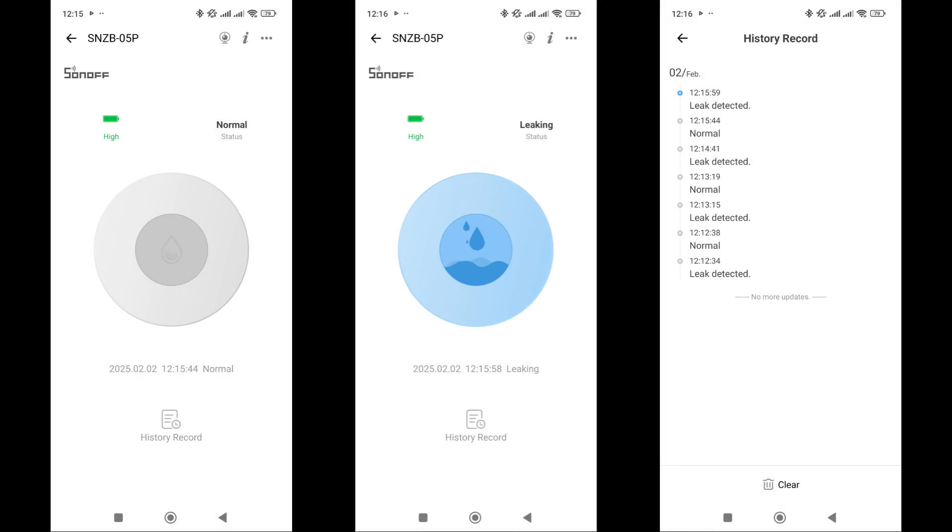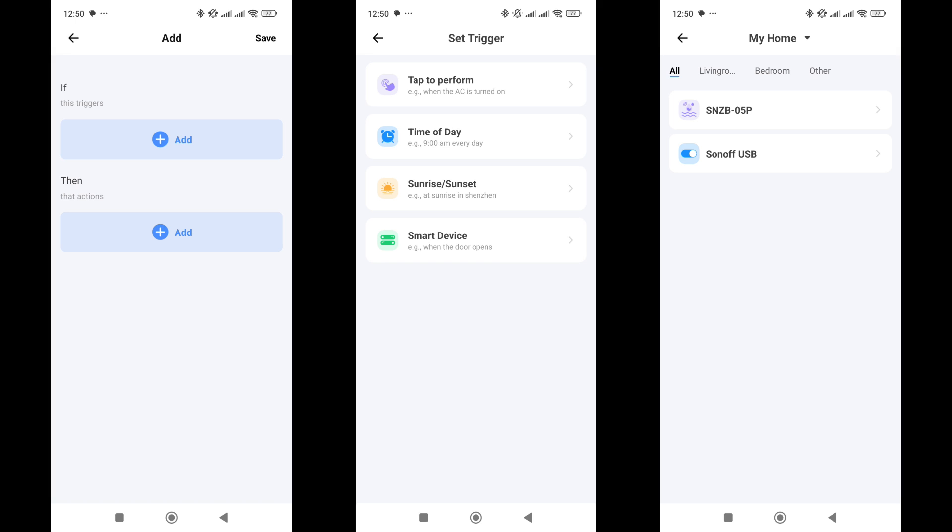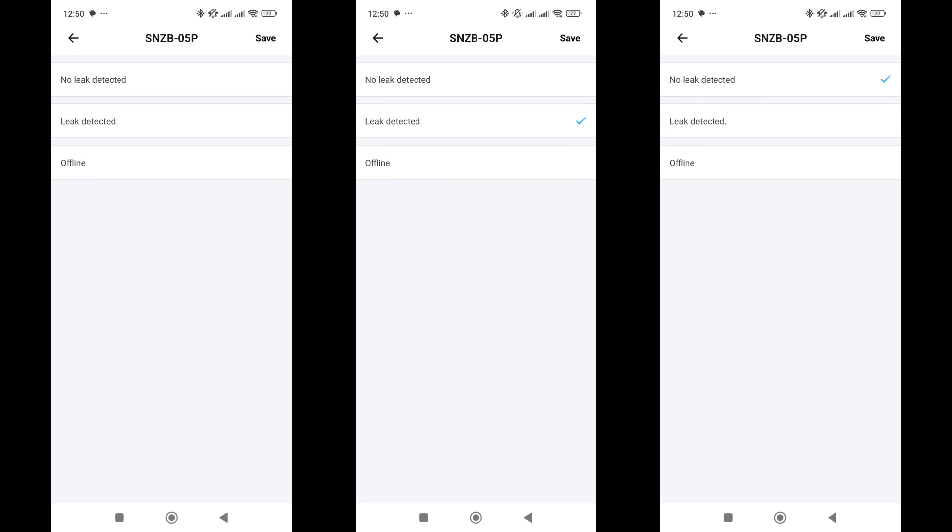This is how the sensor statuses look in its plugin. The top of the screen displays the current battery level, and there is also a log of sensor activations. In the general information menu, you can check the firmware version — current at the time of testing is 1.0.2 — view the battery type and charge level, and remove the device from the system. In automations, the sensor can only be used in the triggers section, which is logical, as it is a signaling device and cannot perform any actions on its own. As a trigger, three status options are available: no leak, leak detected, and offline in case of connection loss.